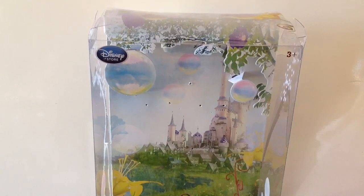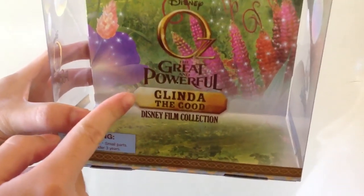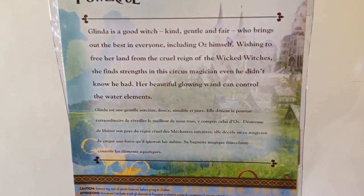Glinda's packaging is probably my most favourite out of the Oz Collection dolls. I like how bright and light it is — I like the bubbles, of course she has to have bubbles on her packaging. At the front you have the Oz the Great and Powerful logo, Glinda the Good, Disney Film Collection. On the sides we have bubbles, and at the back we have a scenic background with a 3D popping effect with trees at the top and some bubbles here and there. At the top we have more bubbles and sparkles, and at the back there's a little blurb of Glinda — feel free to pause if you want to read.